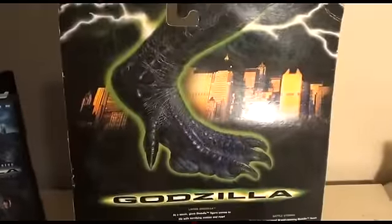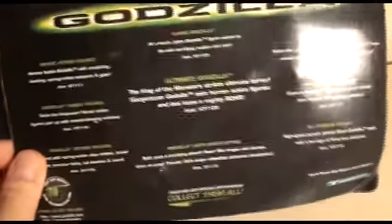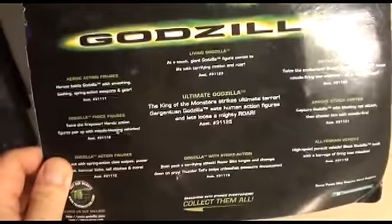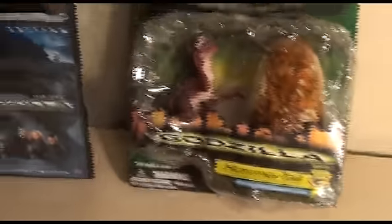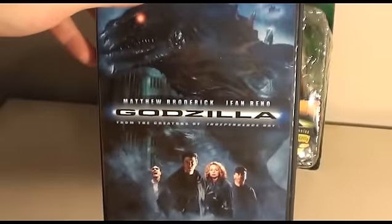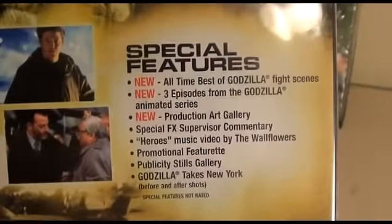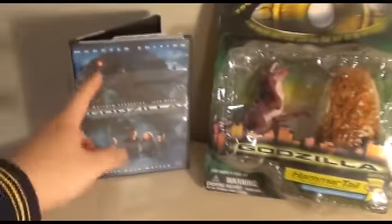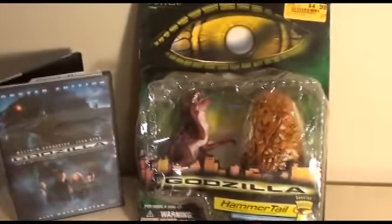The back of the package — there's not much there. You see Godzilla's foot and just descriptions of other toys in the line, no pictures, which is kind of lame. If you don't know, this is from the 1998 movie starring Matthew Broderick. A lot of people aren't fans of this, but there are a lot of good special features on the DVD. As a Godzilla fan, I like all versions of Godzilla.